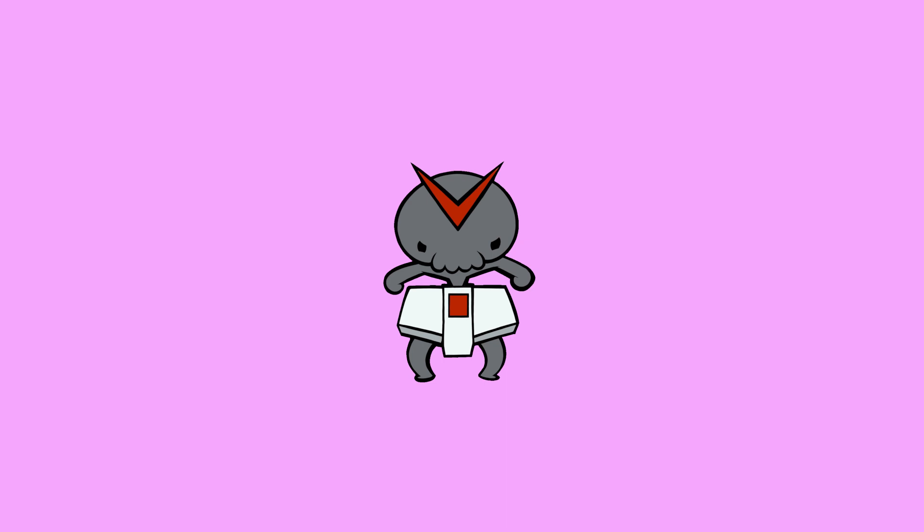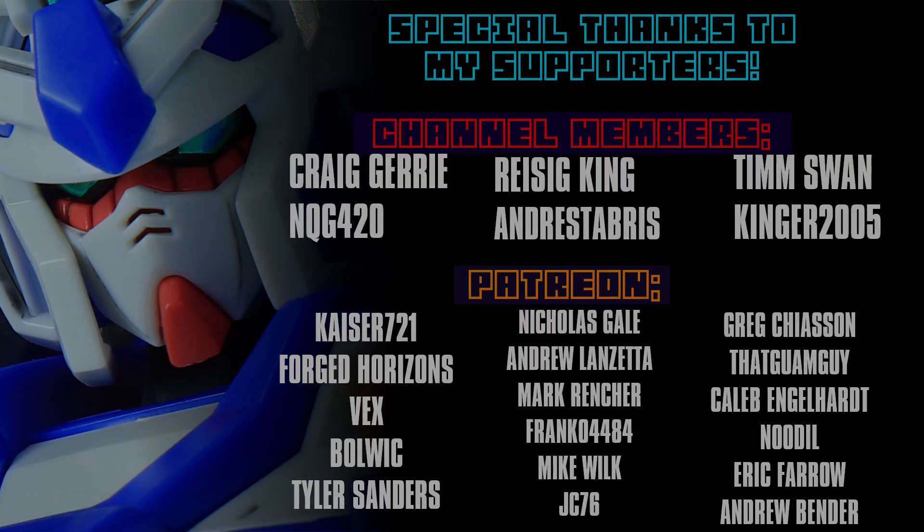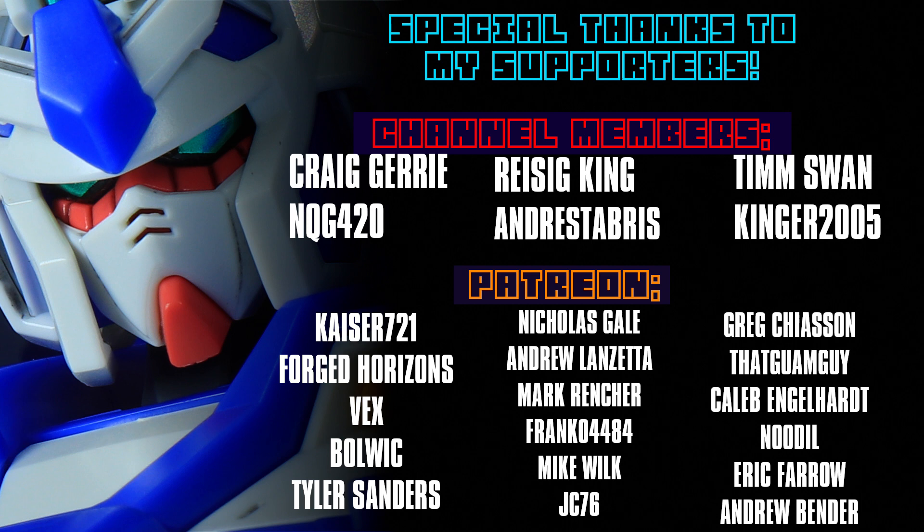So that's it for this episode — a lot of awesome releases coming up. I don't know which you guys are most excited about, drop it in the comments. For me it's definitely the G40 Gundam as well as the FAZZ Ver. Ka. Also drop your opinion on the G40 Gundam — it's dividing Gunpla fans so much that I think it's really interesting and it's going to be one special Gunpla. There are three days left on the Real Grade Nu Gundam Giveaway as well as the Dual Model Kit Optimus Prime — link is in the description. Thank you so much for watching, and thanks to all my supporters on channel memberships and Patreon, including Craig, Jury, NQG420, Tyler Sanders, Bulwig, Vex, Forged Horizons, and Kaiser721. I'll see you next time.